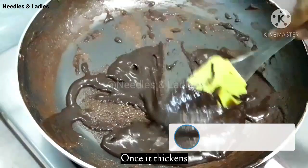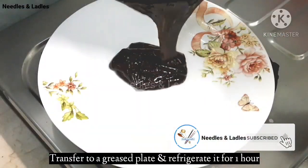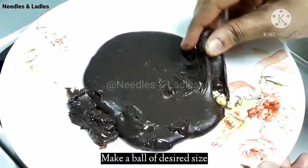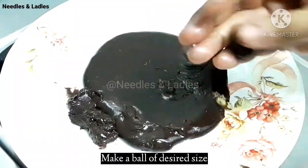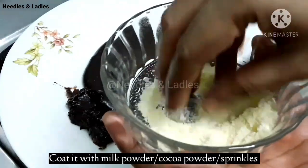Mix it until thick. Put it in the fridge for 1 hour. Then roll it into balls.